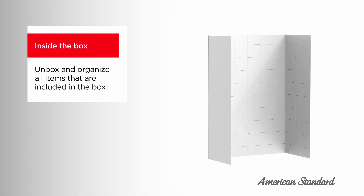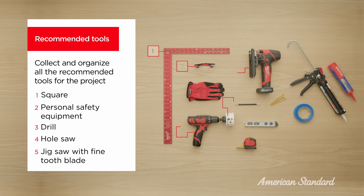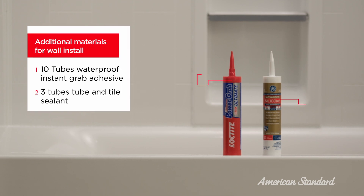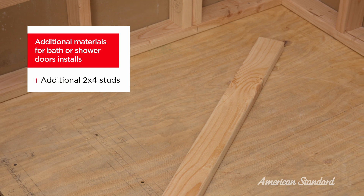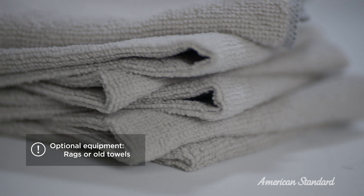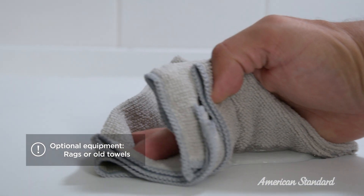At this point, you can remove all contents from the package and lay them on a flat surface nearby. You'll want to double-check that all required pieces are included. Gather all the required tools and keep them in your work area. You'll also need some materials. While not required, I like to keep some old towels or rags around — you might need them for a quick clean-up.